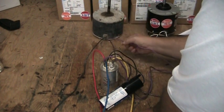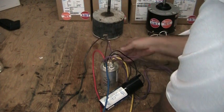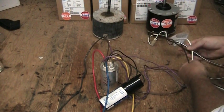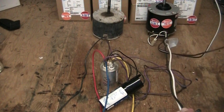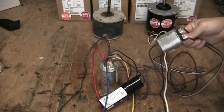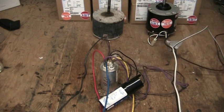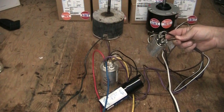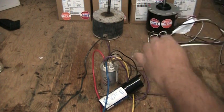We have here our old motor and it has three wires on it, and our new motor has four wires. The two brown wires from our new motor go to our run capacitor, which is included with your motor. I've already sent it with the terminals plugged into the new capacitor. Then you have two other wires.